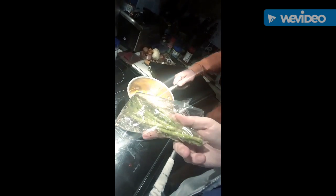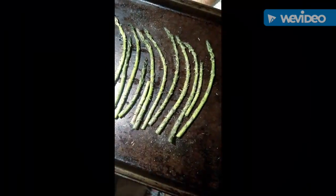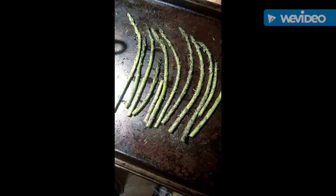For my asparagus, I'm doing roasted asparagus — just a little bit of olive oil and some dried thyme that I'm tossing together. I'll add a little bit of salt and pepper, throw it on a pan, and put it in the oven at 400 for a little while, then drop it down and let it bake. The asparagus is all ready to go in.